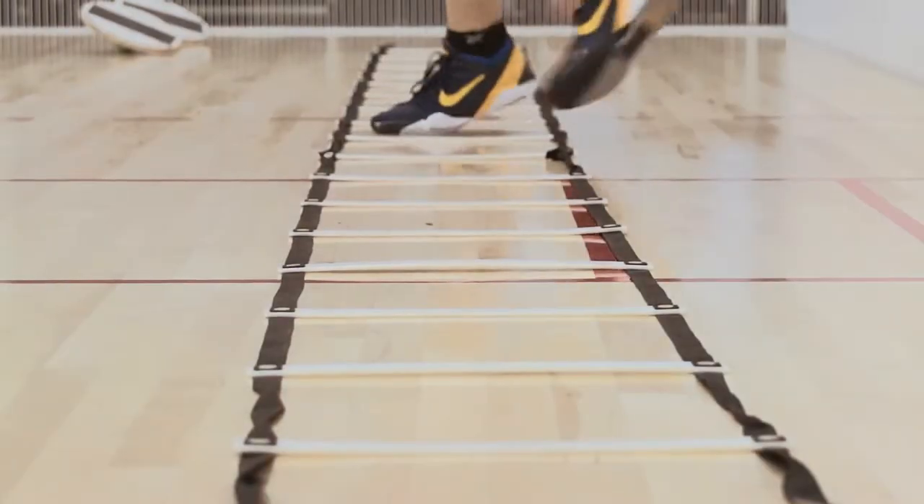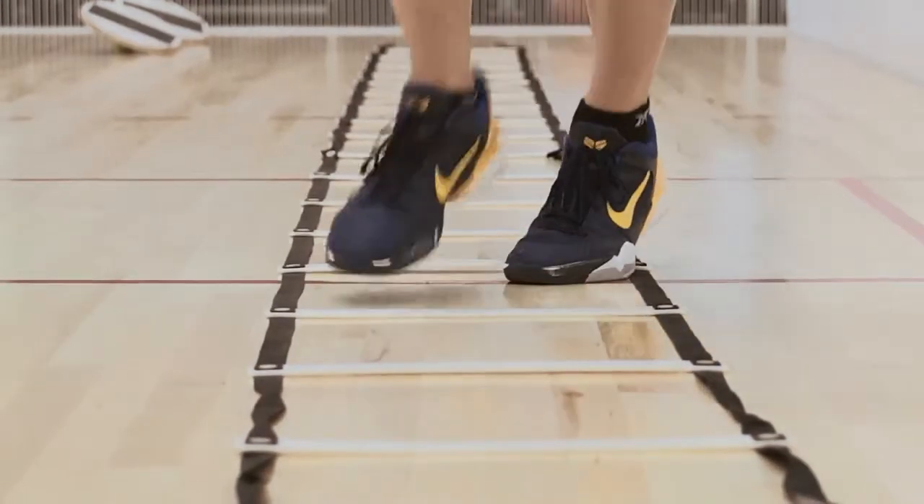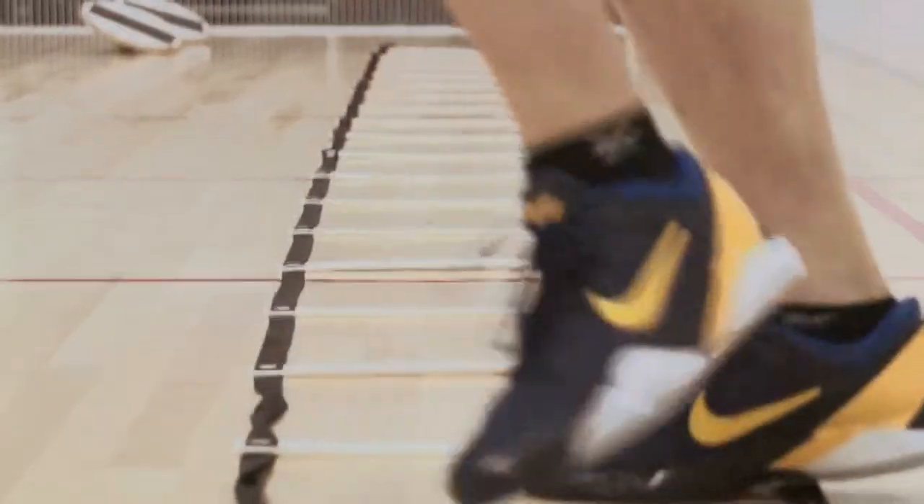Here's another good one. It's a very simple drill — you'll see a lot of athletes doing these in other sports with or without the ladder. Basically it's just one foot in each square and you want to cross over, and this really gets the hips moving. I'm going to do it slow and then I'll pick up my speed.